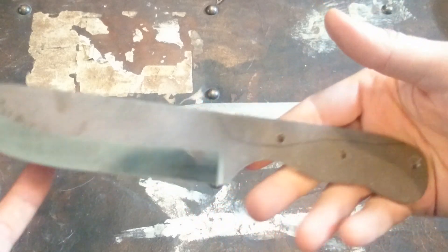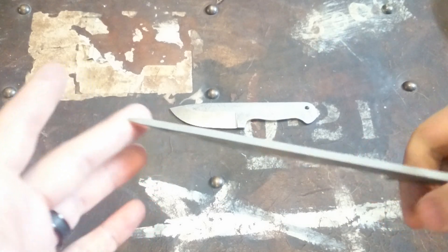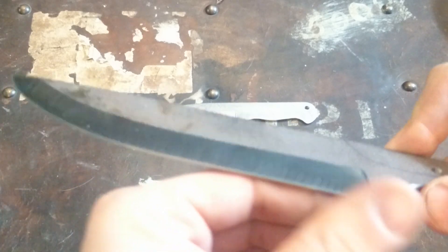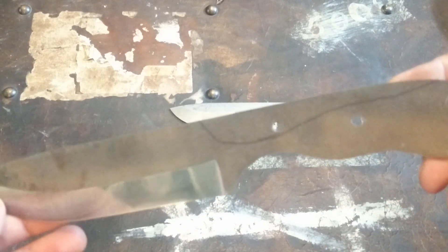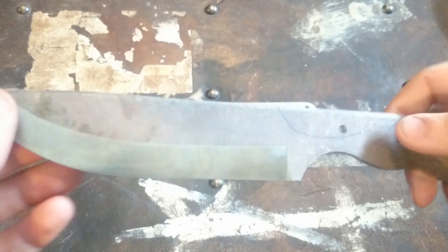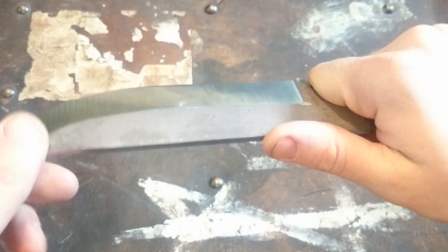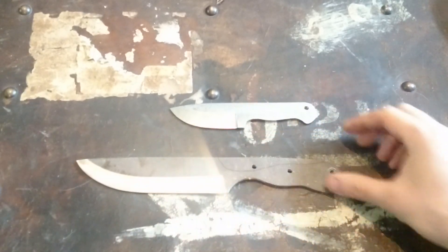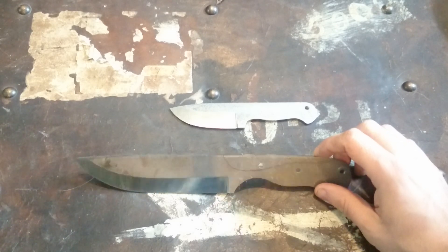It's got a nice contoured handle, a deep choil, and a nice precise tip. It's still ground pretty thick for heat treating purposes — I've still got to take the scale off of both of these and ship them off for heat treatment. On this one, I'm also going to try my hand at some jimping on the spine. I haven't done it before, so we'll call it a test pilot. I know not every knife needs jimping and not every person likes it, but I want to get it under my belt.